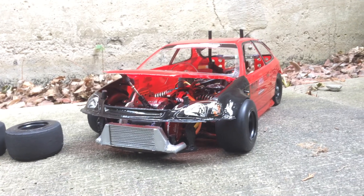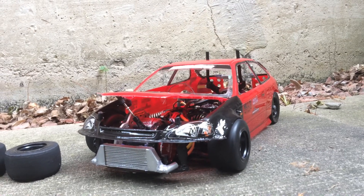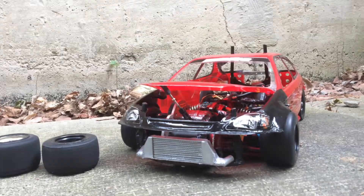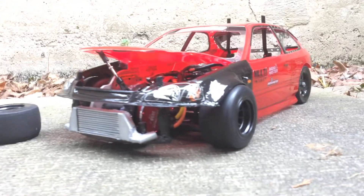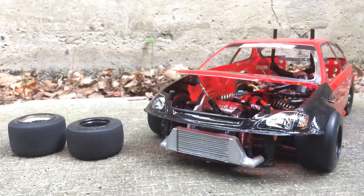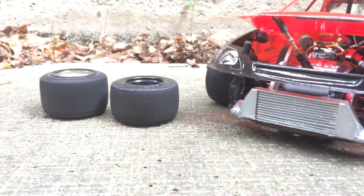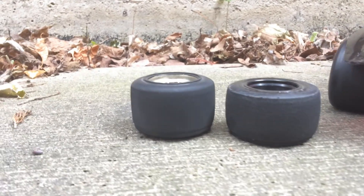What's good everybody, welcome back to another video. Today I'm here to do a more in-depth walkthrough of my front wheel drive setup. I've been showcasing this car on my channel for a minute now and one of the most common questions I get is about what tires I'm running, what gears, what motor — all that stuff. So let me come over here and start with tires first.